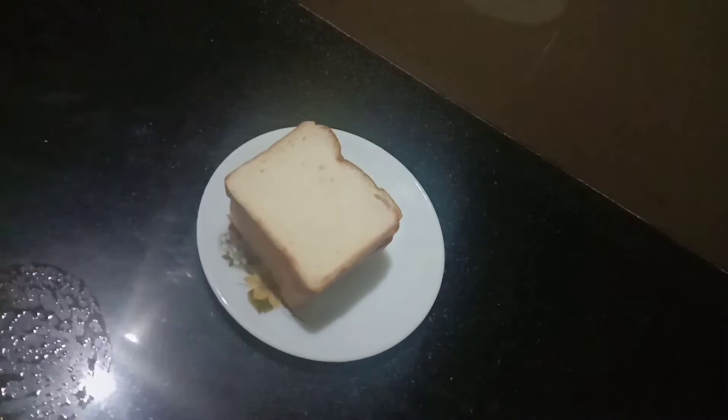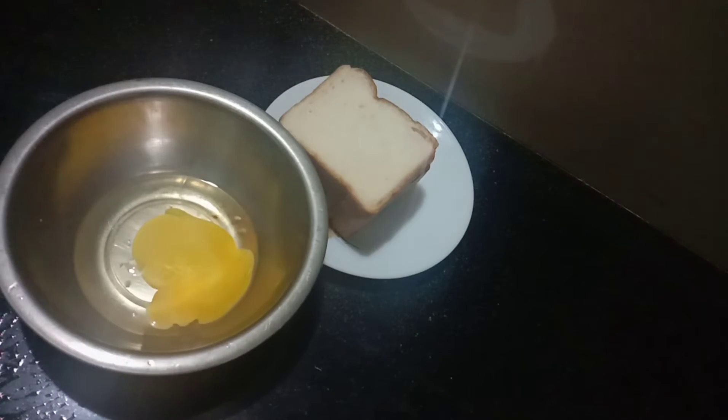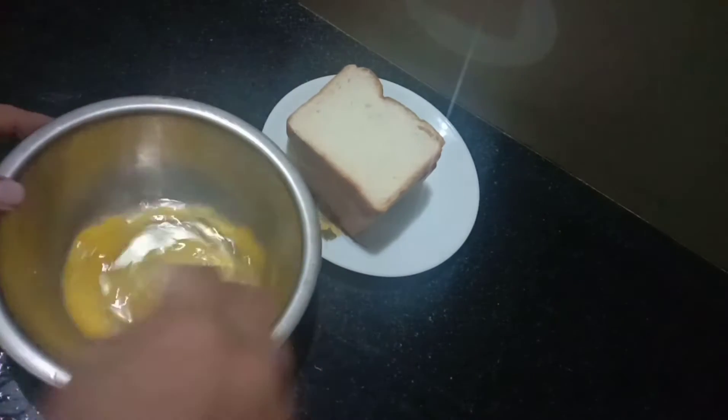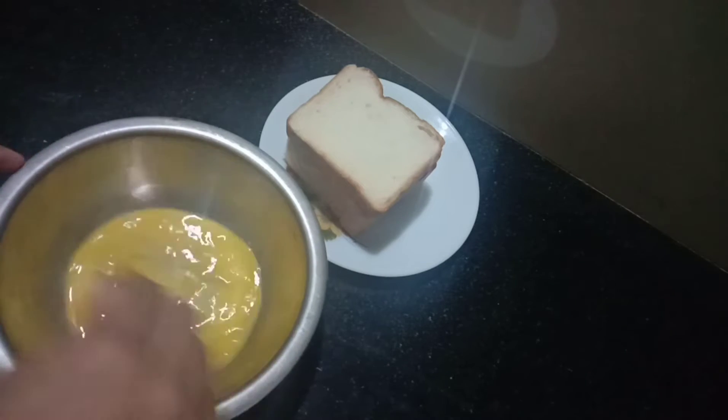I am going to add 4 bread. I am going to toast this bread. I am going to add 1-2-3 ingredients. This is a good taste.